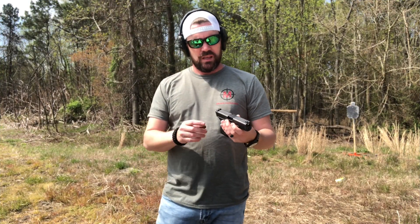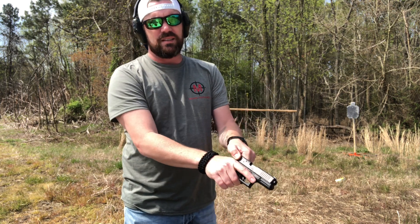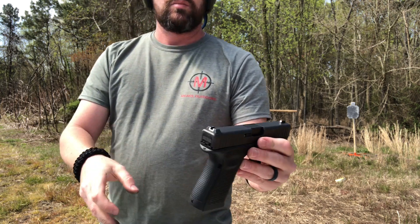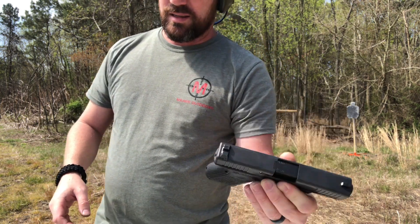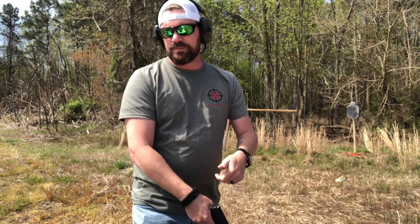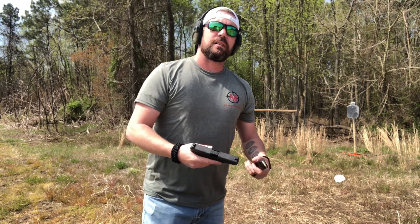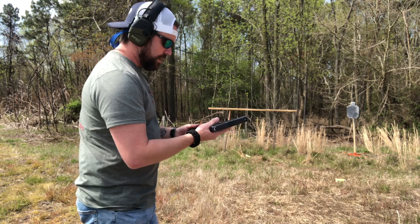So the Gen 4 has basic, standard Glock sights. Not too bad — not the best in the world, but not too bad. You can upgrade them pretty easily. But I know you didn't watch this to see me sit here and talk, so let's put some more at the target.